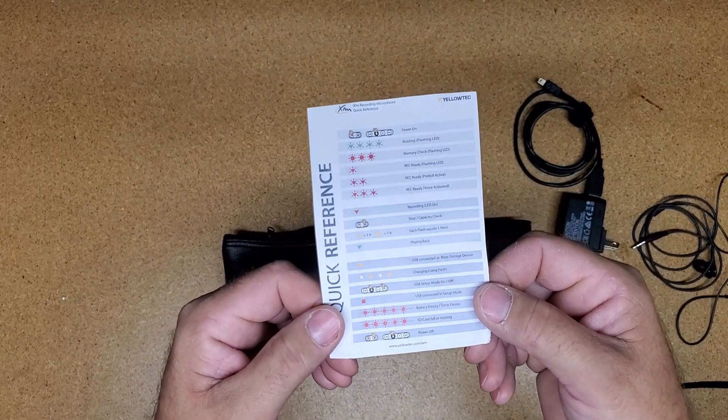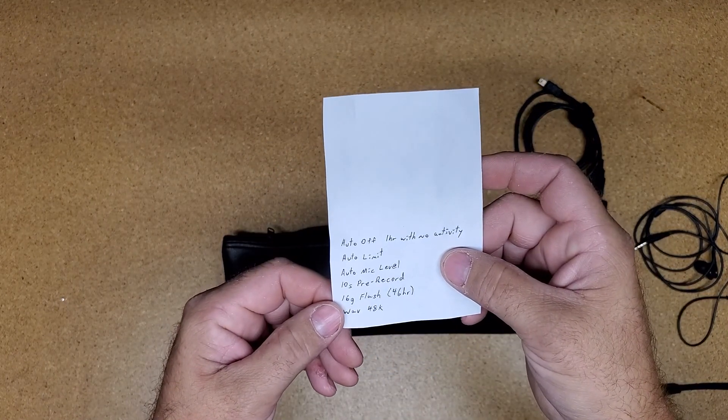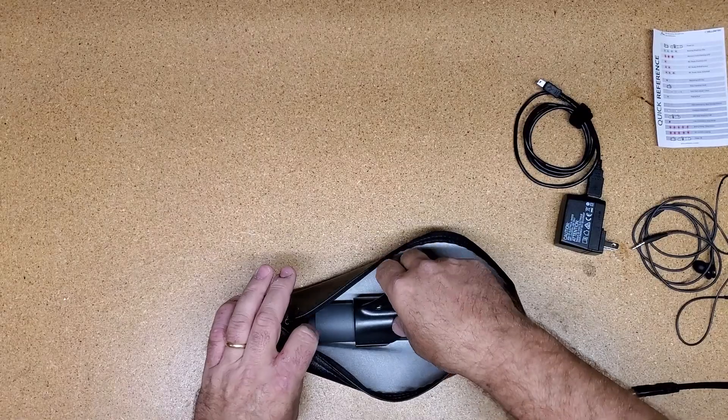Inside the bag we also have a quick reference guide, which shows the status of all the LEDs, and on the back shows the settings for the microphone. These settings can only be changed through a computer, and they are set up for the recording session already.